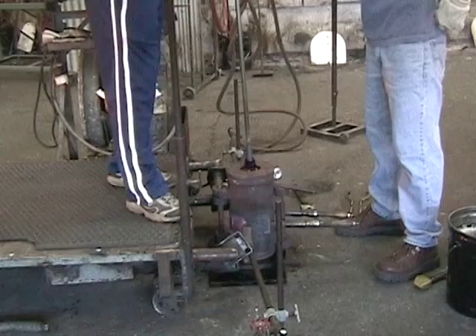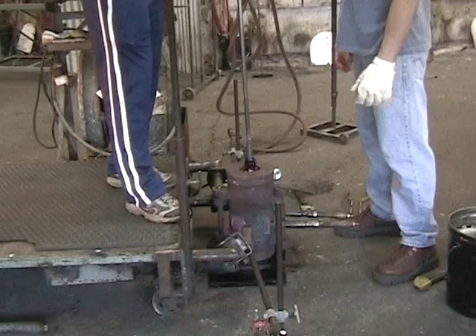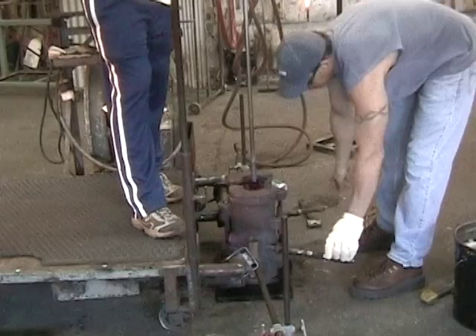Blown molding is a process commonly used to make vases, pitchers, and tumblers. In essence, a bubble of hot glass gathered on a blow pipe is placed into a mold. Blowing air into the pipe forces the glass into the shape of the mold.